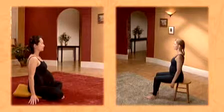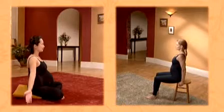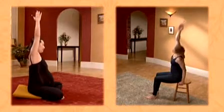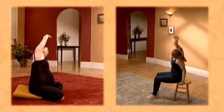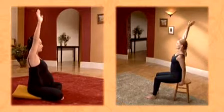On your next inhale, bring your right arm out to the side and up overhead, palm turning in. Exhale, lean to the left and reach your arm overhead, keeping it by your ear. Inhale, come back upright, reach straight up. Exhale, lower the arm.